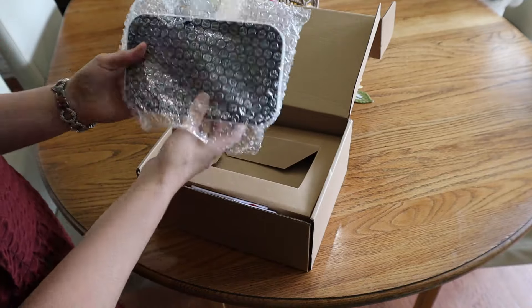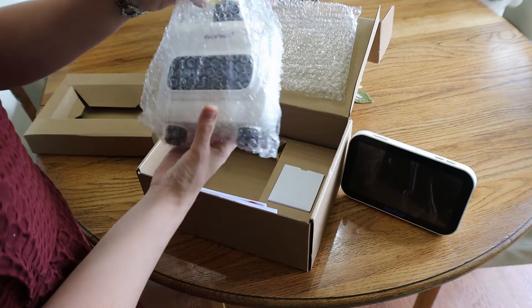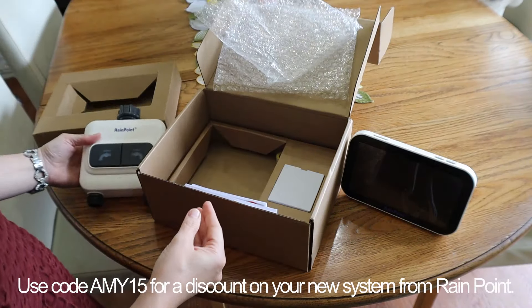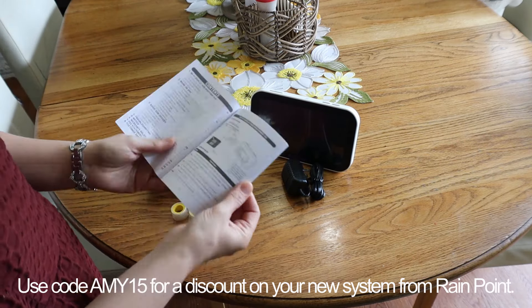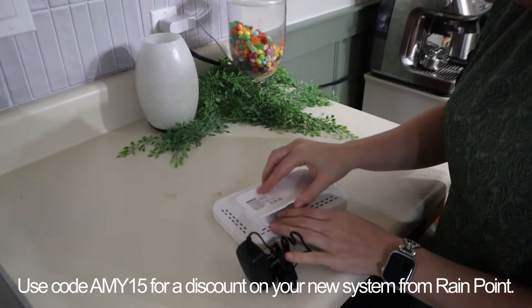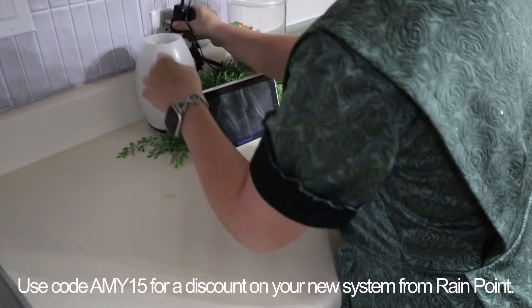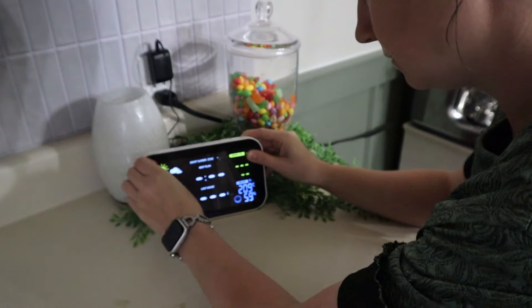Around this time we got our new Rainpoint irrigation system. Here is what this consists of, and thank you so much to Rainpoint for sponsoring a portion of today's video. We're going to go ahead and get this plugged in even though it's not ready out in the garden yet. I wanted to just get it plugged in and kind of go over how everything works just to get familiar with it.